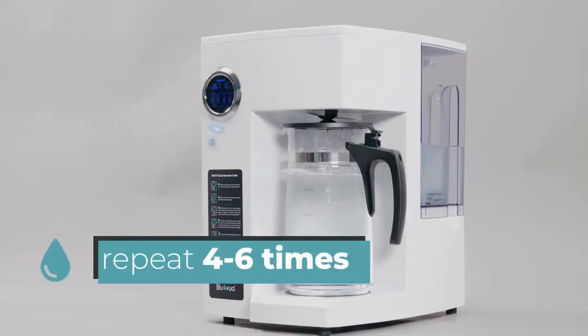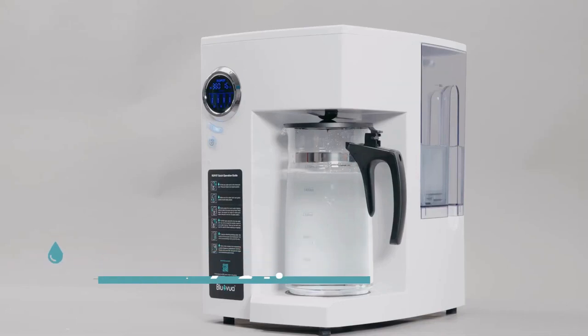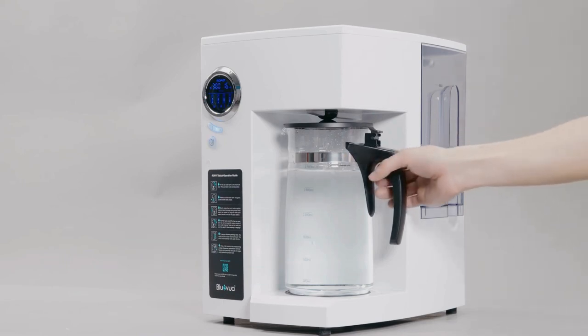We recommend repeating the process four to six times to flush the filters completely. The RoePot water system is now ready for use and to bring you clean, healthy water at any time, anywhere.